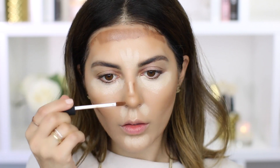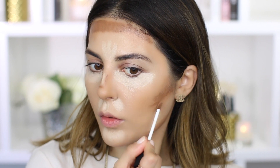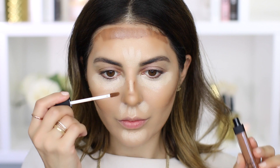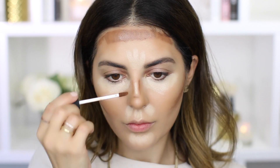Going in now with the NARS Radiant Creamy Concealer in a darker shade — as you can see the shade is so much darker, so this is going to properly contour. You basically want to apply this on the hollows of your cheeks, sides of the nose, forehead, jawline — anywhere you want to contour.